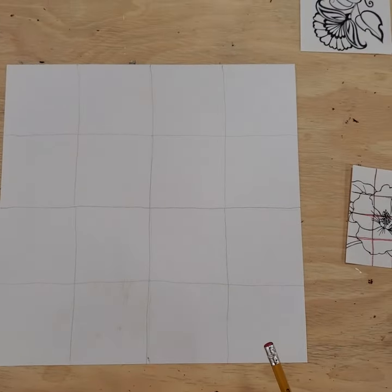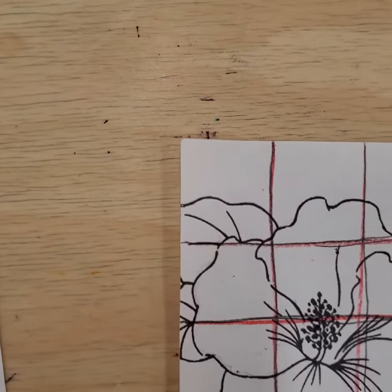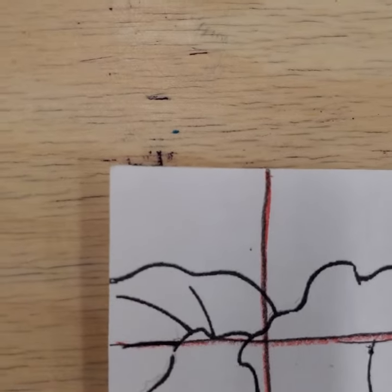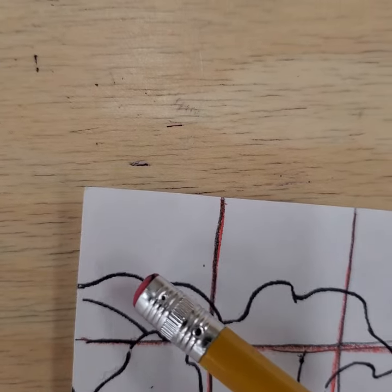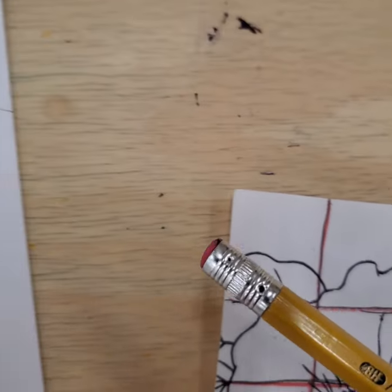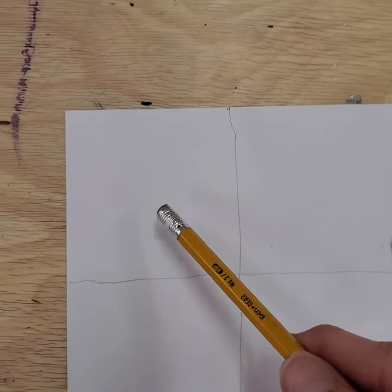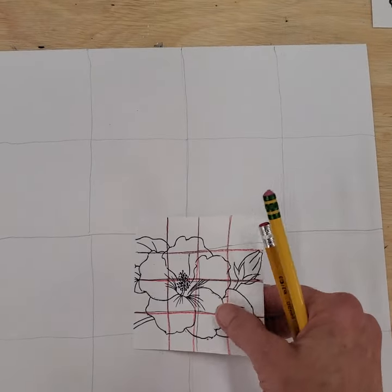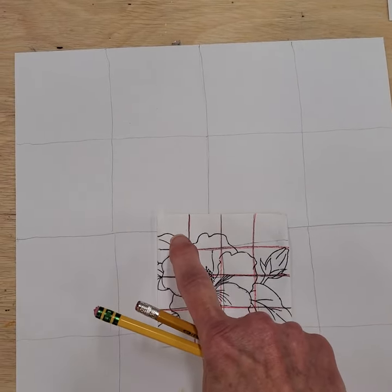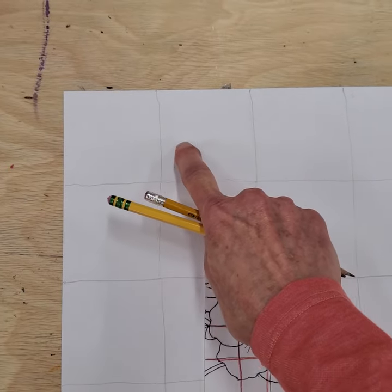This is what it's gonna look like when it's finished — the same grid is on your drawing paper, and then you can transfer it square by square. What you see in just this one square, just these lines right here, you would draw over here in this box. Work that out square by square until you transfer all of these lines where they're supposed to go on your drawing paper.